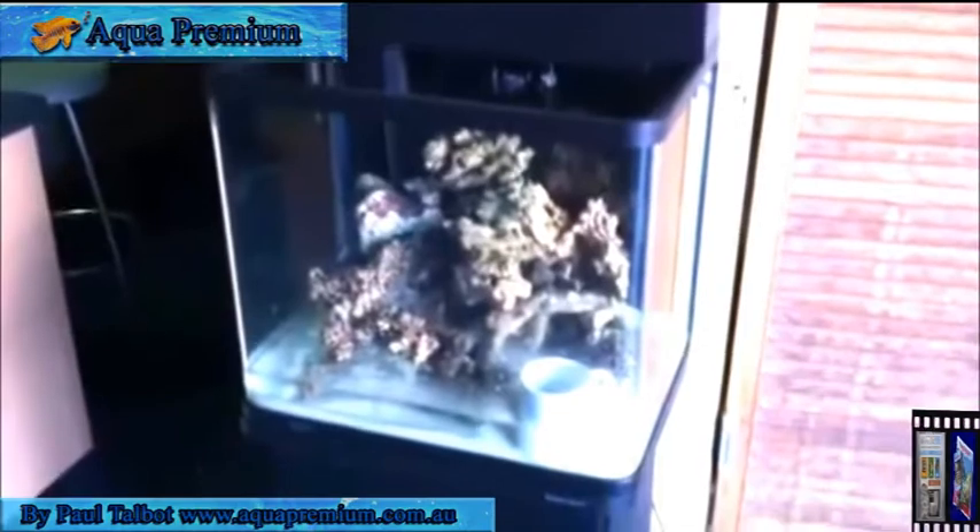A nice little AR-510 sitting here at the doorway of the shop so we can get some seahorses back.